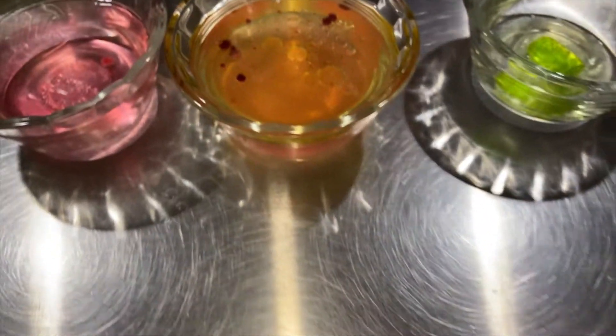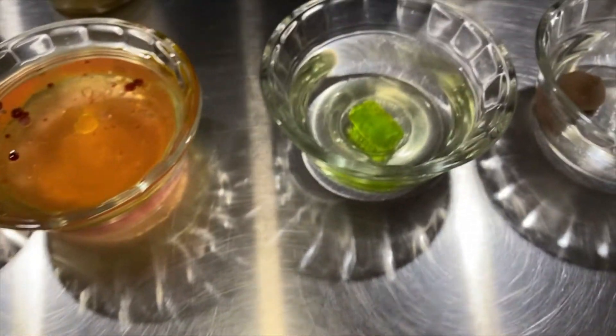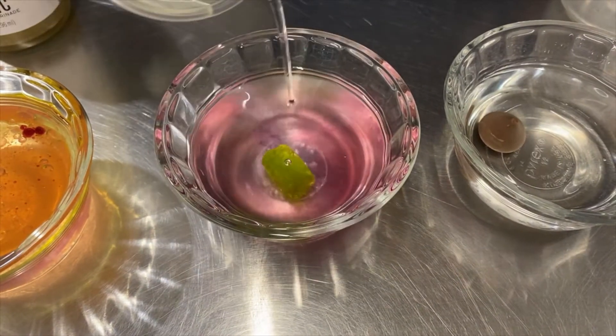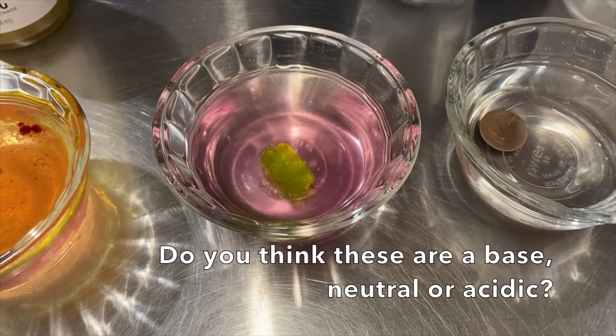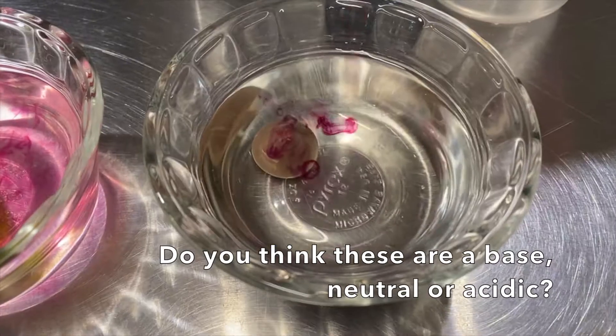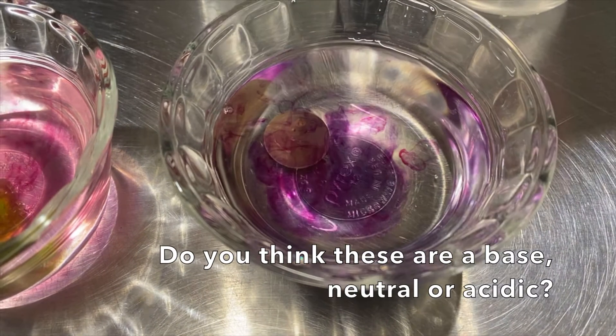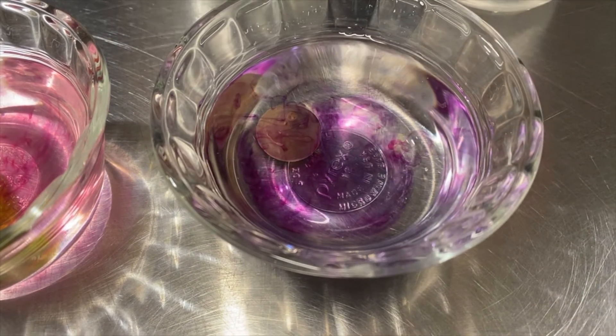We've got our Jolly Rancher sitting in water — maybe a little purpley color. And we've got our Hershey's Kiss — that one looks like it's turning purple. Awesome.